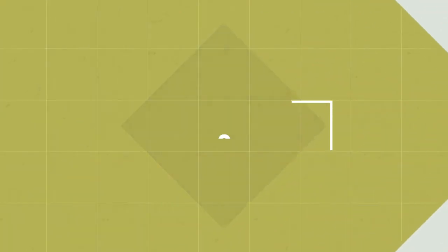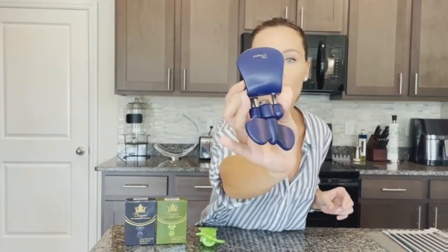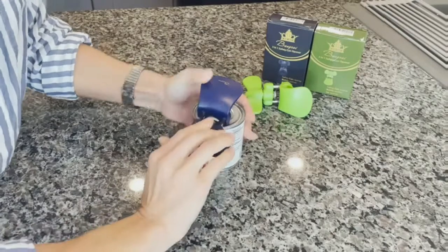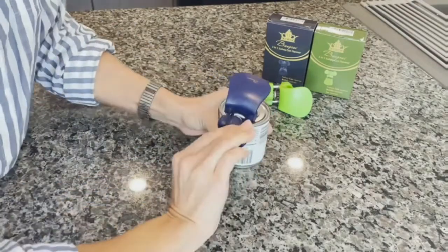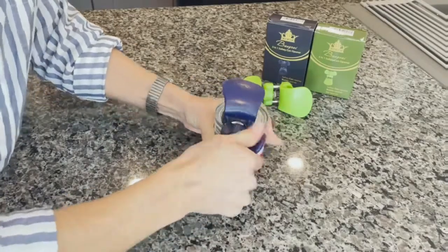At number 2 on the list is the Bangri Professional 3-in-1 Can Opener. This opener uses the latest technology to open the lid by releasing the pressure from inside the can, leaving no sharp and jagged edges and keeping a sealed and soft edge. And because it's a 3-in-1 kitchen tool, it will open cans, bottles, and jars.